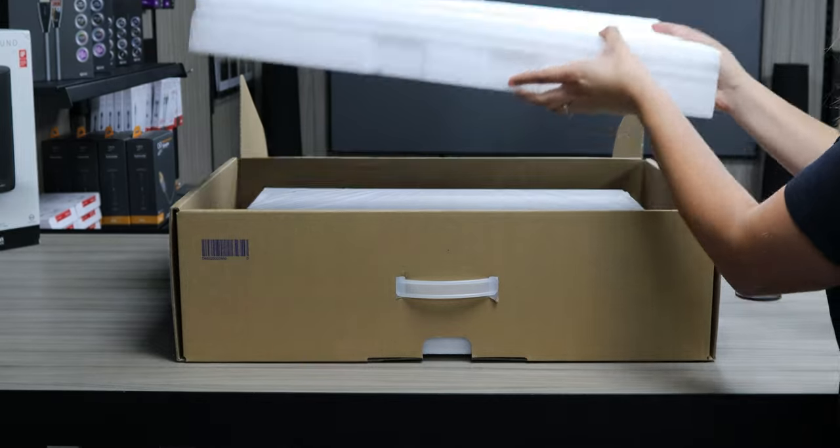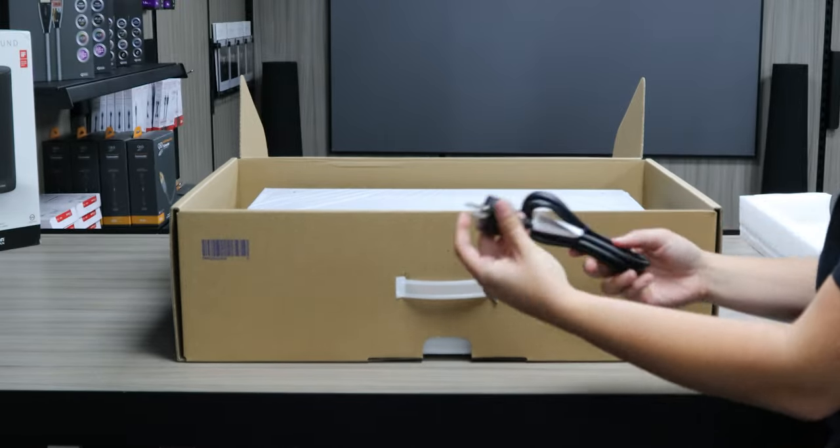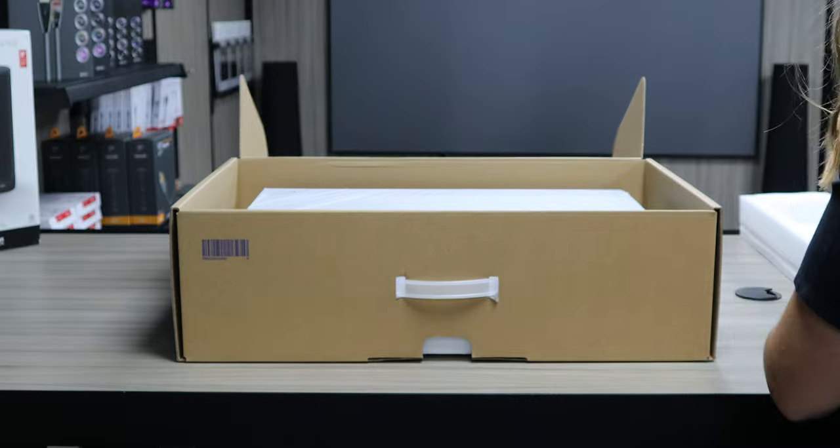The projector was very well protected by this insert. Underneath we have the power lead. One thing to note here is that the projector comes with a European plug. We will however be providing a UK plug for anybody who purchases from us.